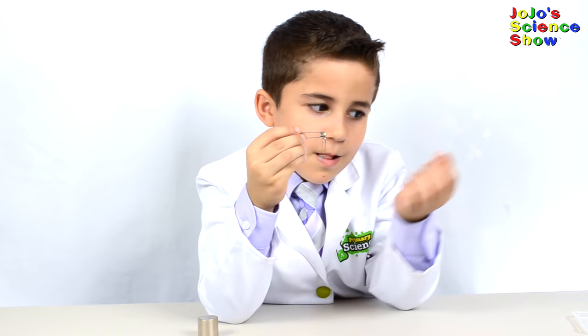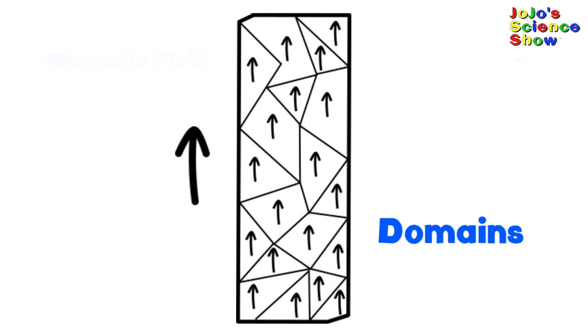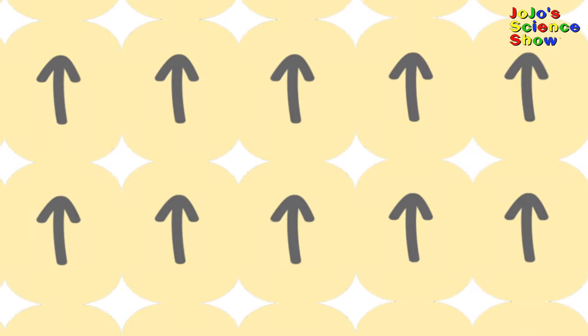Awesome! What makes a magnet a magnet? Let's zoom in all the way to find out. Magnets have domains, which are a collection of atoms. All these domains need to have their magnetic fields pointing in the same direction. Let's zoom in further.